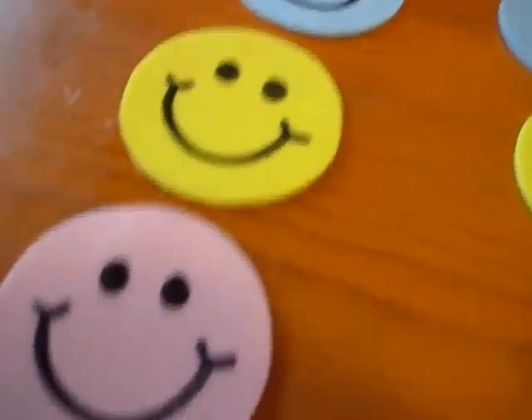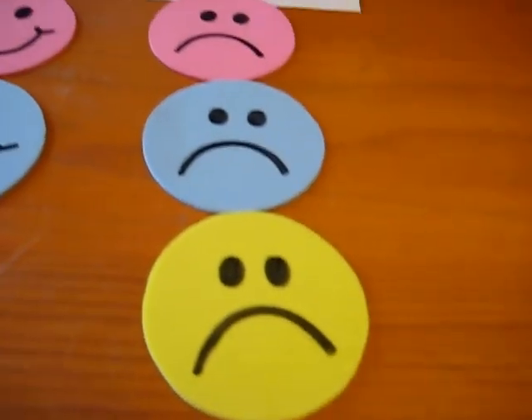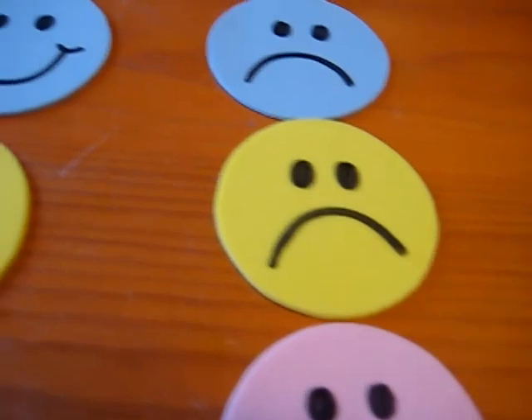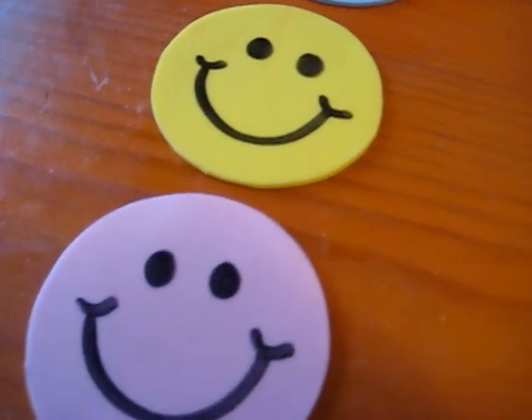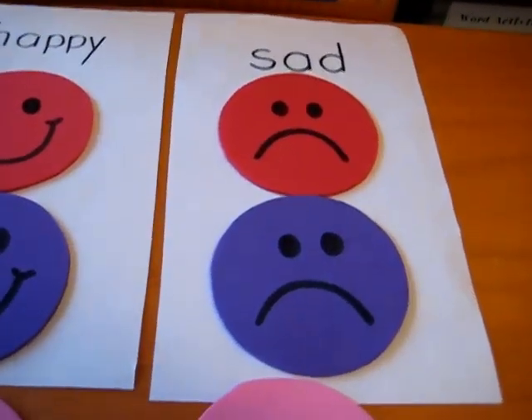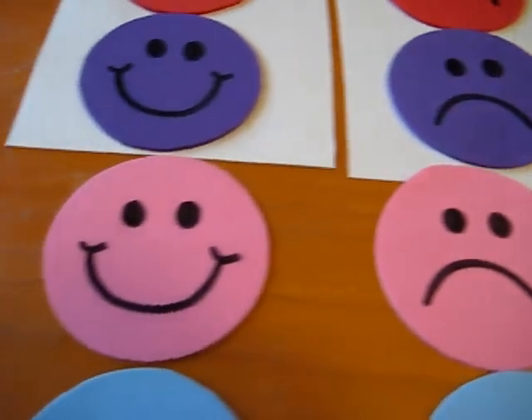We talk about being happy and sad. We read stories about being happy and sad — maybe there's a character in the story that's sad and something happens to make him happy. We talk about all the things that make us happy and maybe some things that make us sad, and what we can do for our sad friends in order to make them happy.